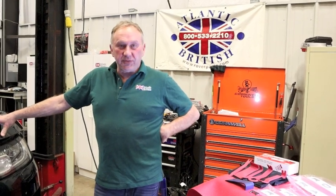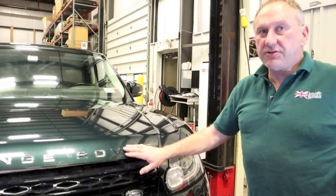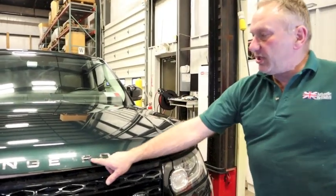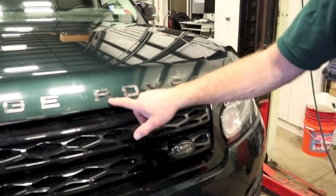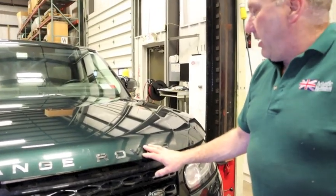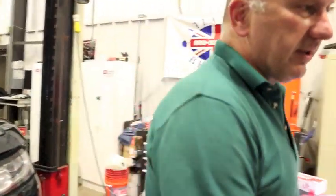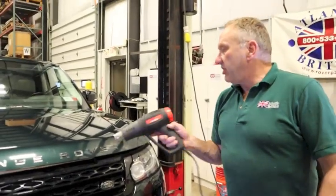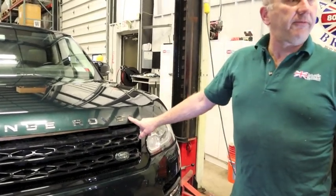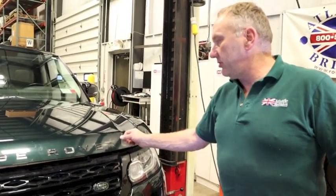Today we're working on a 2014 Range Rover Sport owned by Atlantic British. We're going to be replacing the front decals — the extruded decals from the hood and trunk lid. As you can see, they don't actually delaminate; they actually lose their color. They're bonded on by double-sided sticky tape. Everyone has their own removal practices in the auto industry — mine is with a heat gun, gently heating up the letters as you go. I already removed the letter R from here.